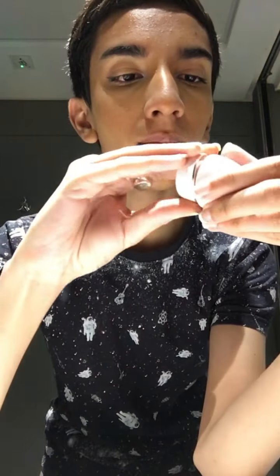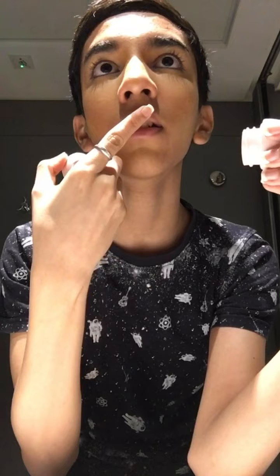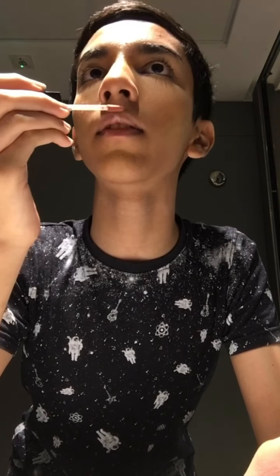Now I'm gonna put some lip balm on my lips to hydrate them, and this also gives an effect for fuller lips. And finally this new lipstick of mine — it's so pretty, it looks like it's not even there but it actually adds shade to your lips. I'm gonna use that to make my lips look bigger because I have small lips. Just gonna blend it.